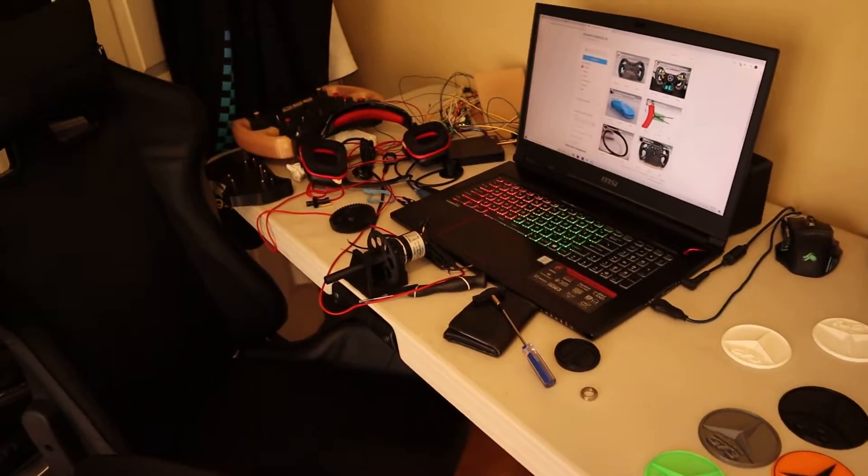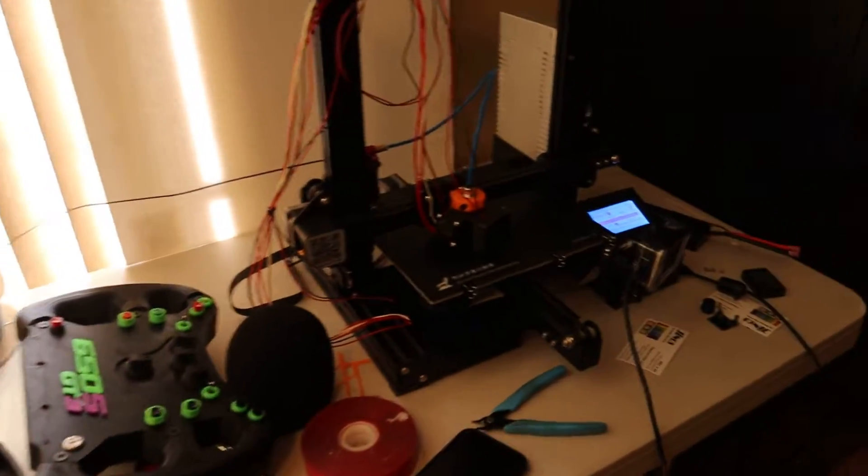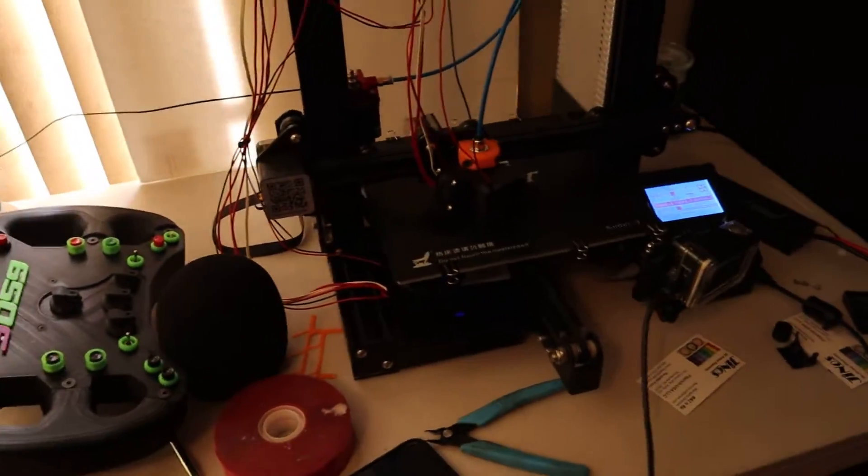Hey guys, how's it going? I have a quick little update video for everybody viewing my channel. As you can see, everything in this video is being worked on right now, and we're trying to put it all together to make a great video.